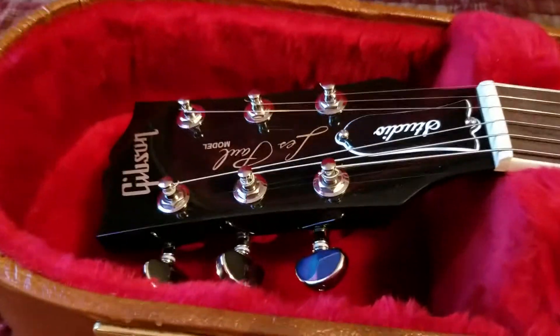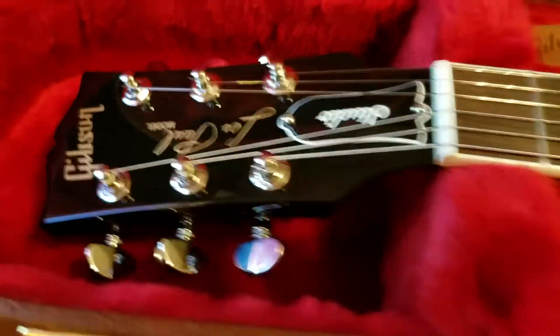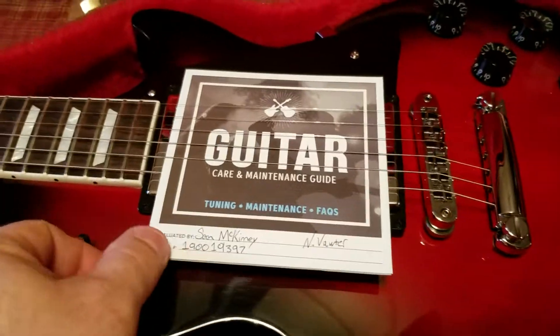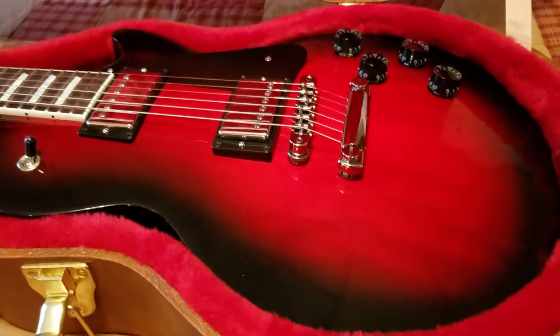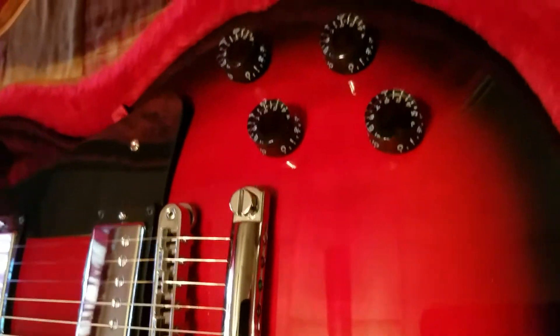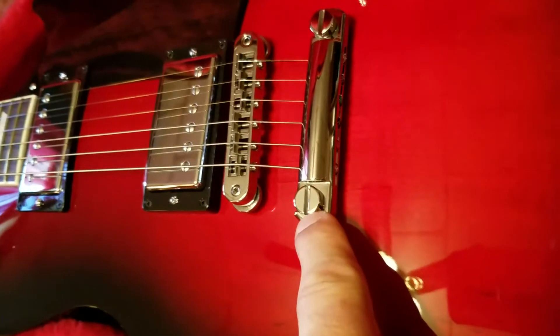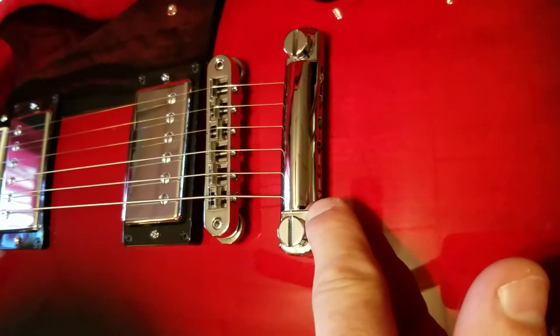That's a beauty. It has Burst Bucker pickups on it and wow, that finish is beautiful. I think this guitar also has ultra modern weight relief.